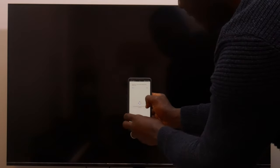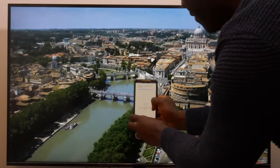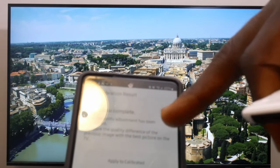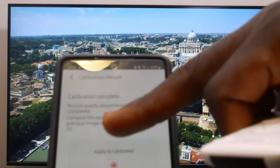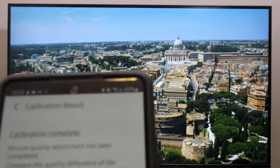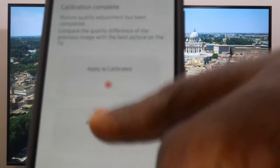I place it there and click start. As you can see, it is doing all the work. You only have to stay put and be still and it does all the calibration for you. It then says calibration complete — picture quality adjustment has been completed. You can compare the quality difference of the previous image with the best picture on the TV. You can apply this to calibrated, which is what's showing on screen, or you can apply to original.